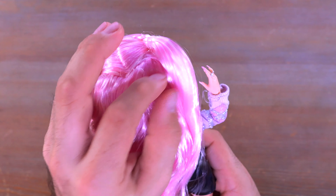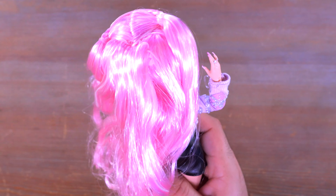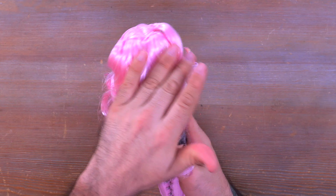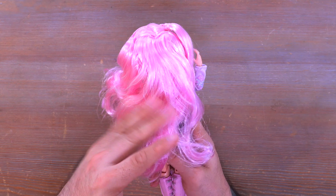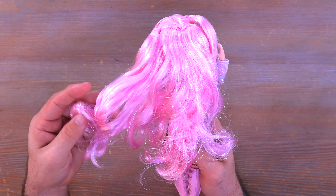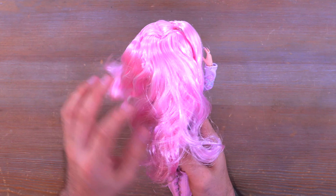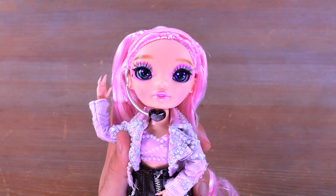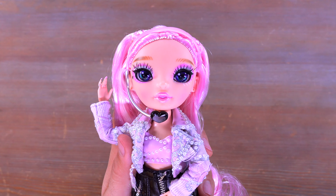She does have earring holes but no earrings. As far as the rooting goes, everything looked pretty fine to me. The hair was in the box a weird way — you can see a little opening there because I haven't brushed it out yet. There's a little bit of crunch at the bottom from some product, but nothing too bad. I'm pretty happy with the face overall.